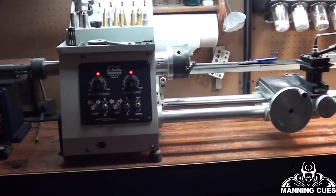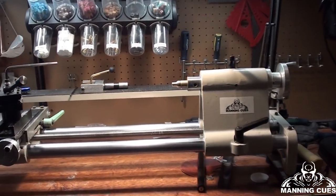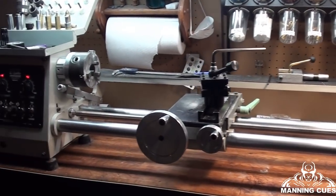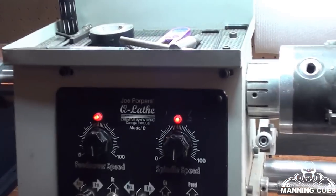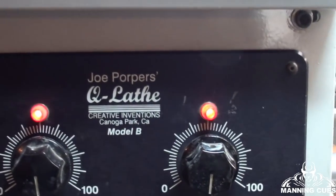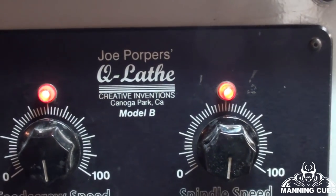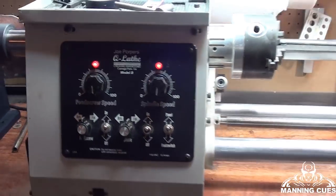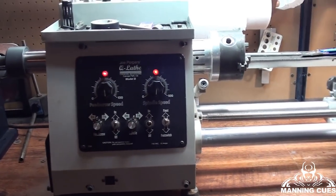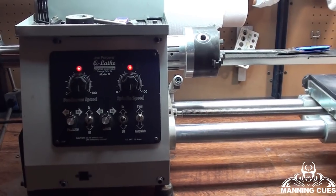We're in my workshop now. This is my lathe that I work on to do all of my repairs. This lathe is from Joe Porper. It is a cue lathe and it will complete every function needed to make a full cue — from tapering the wood down to putting wraps on, and something as minor as tips, ferrules, and cleaning a shaft.